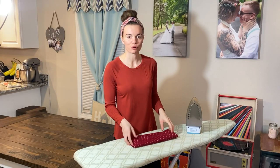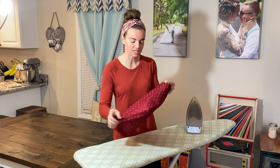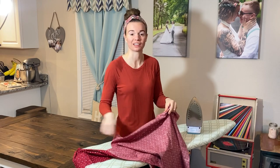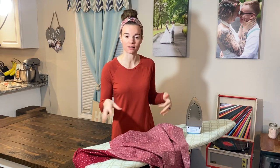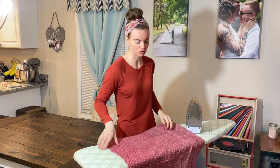Now that we have the rice sitting aside with the essential oils and dried lavender, I'm going to take our material and find a good section of it and do a light ironing so it's nice and even when we cut it. That will make it a lot easier when we go to sew the material.